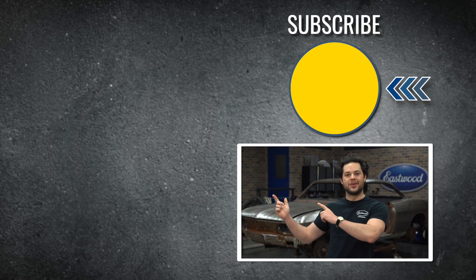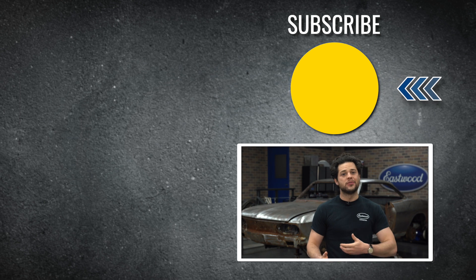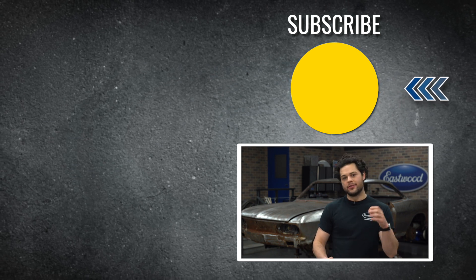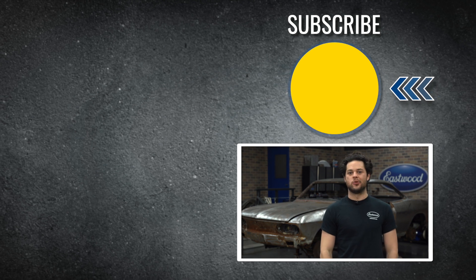Press the button to subscribe to our YouTube channel. We're giving away a MIG 180 welder at 500,000 subscribers, so make sure you check out our channel. We post tons of great content, including a lot of videos about TIG welding. As always, thank you so much for watching. I'm Joe — make sure you keep it right here at Eastwood to do the job right.